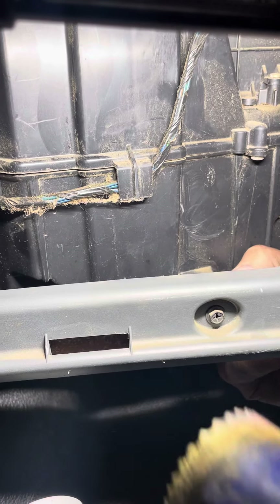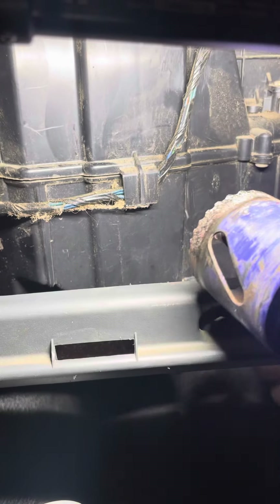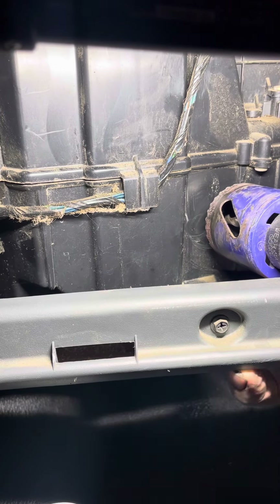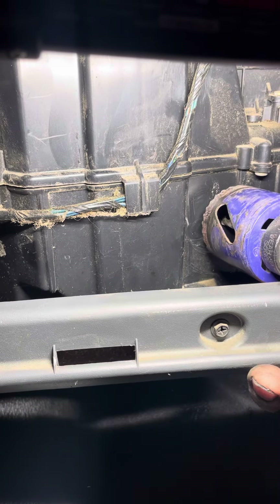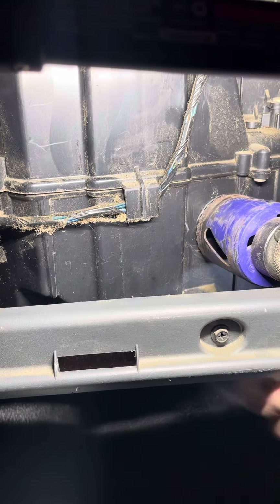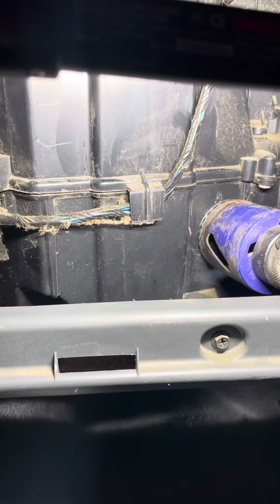We're gonna try to get a little access hole here. This has never been done before by me, but it looks like about right there — looks like a good spot. Just watch your eyes in case this is near the evaporator.